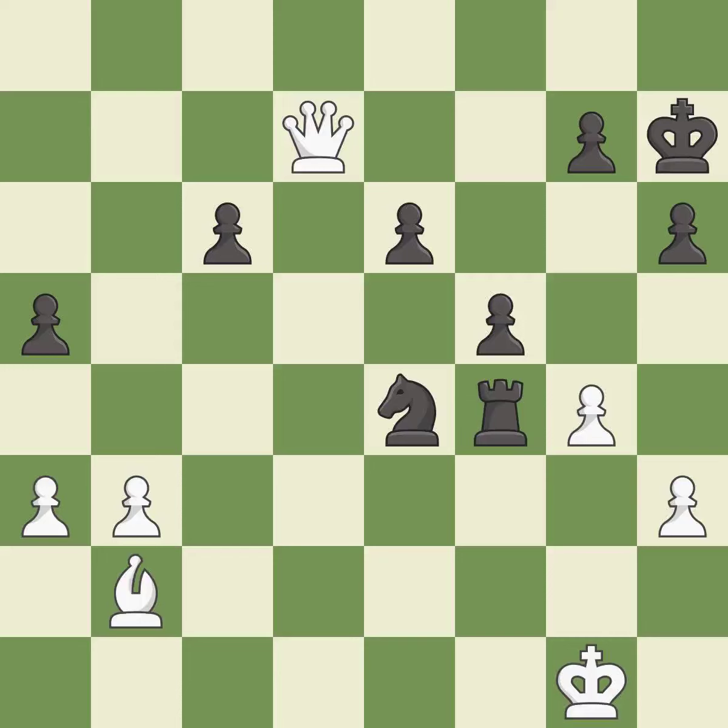Intense — that was a serious game. White really outplayed black in that one. Both players had an amazing opening, but white was a cut above black in the middlegame.